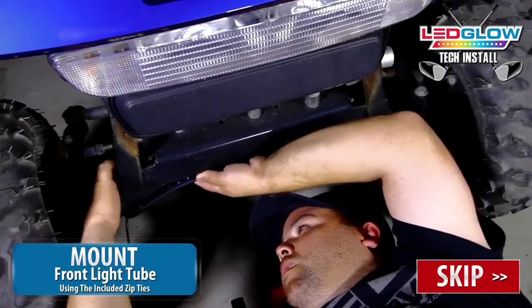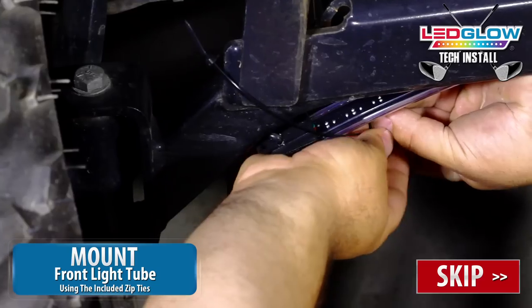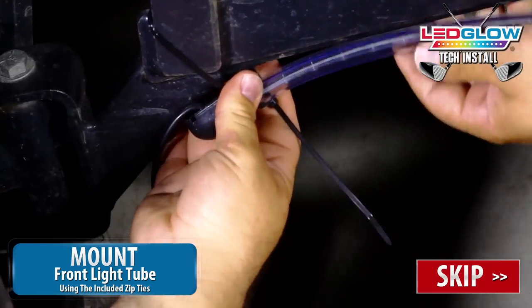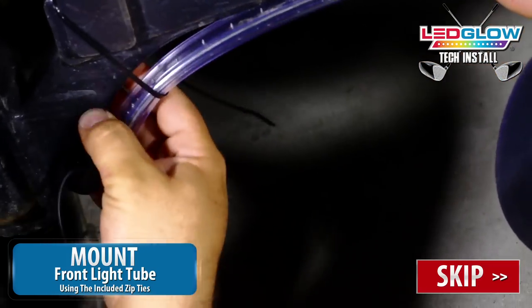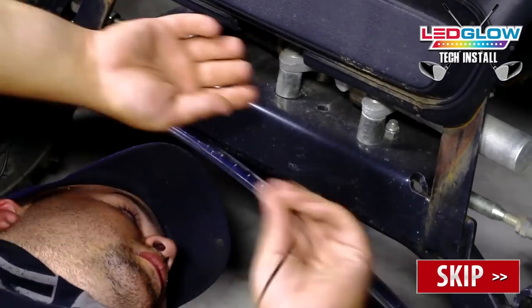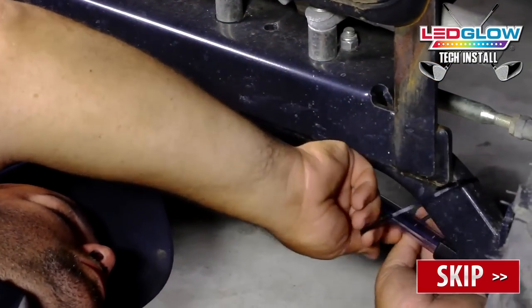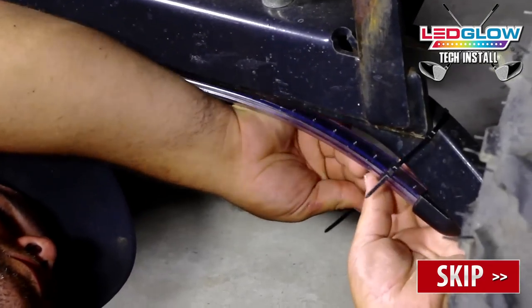Mount the first lighting tube to the front of your golf cart's frame using the included zip ties. All of the mounting locations may vary based on what make and model golf cart you have. The most important thing to remember about this install is to find a stable mounting location for each tube that ensures none of the lead power wires get caught in any moving parts.